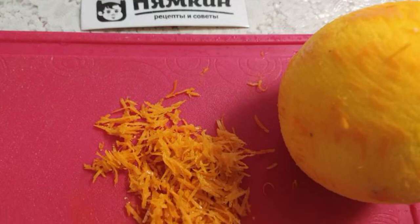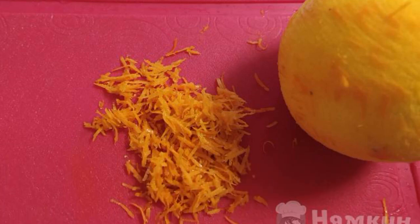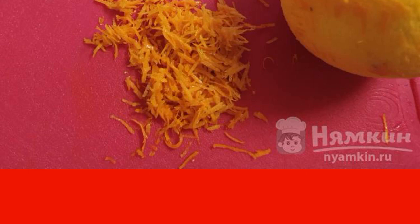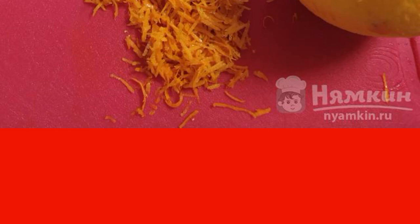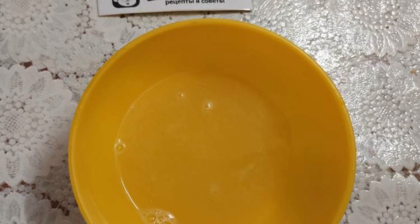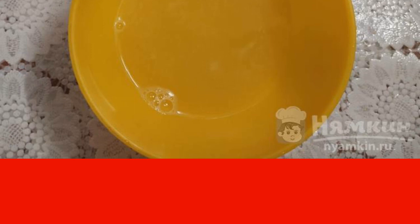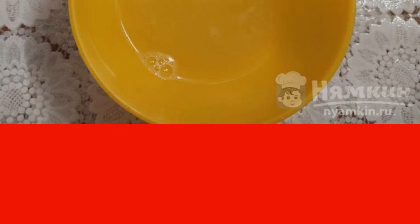Wash the orange well. Remove the zest with a fine grater — rub only the orange part of the peel, do not touch the white part. Squeeze the juice from the orange pulp. We will need 50 ml of juice in the dough and 2.5 tbsp of juice for the glaze.